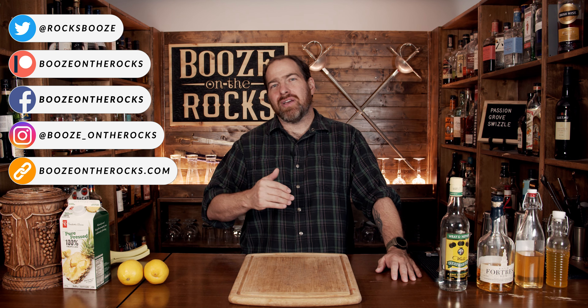Welcome to Booze on the Rocks. Today we're going to make a Passion Grove Swizzle. This is an interesting tiki-style cocktail that, based on its name, means you have to swizzle it — but I don't own a swizzle stick. So there's a way around that. As we get through the cocktail, I'll show you exactly how you can do it and tell you a couple of other options to fit your preferences.